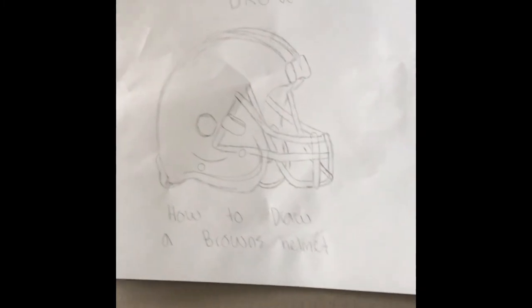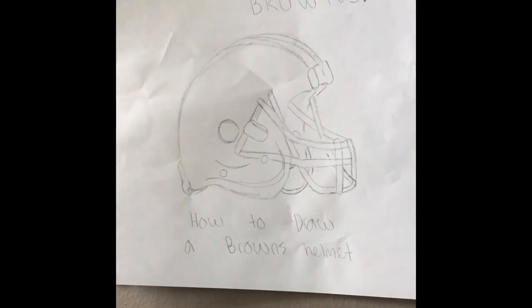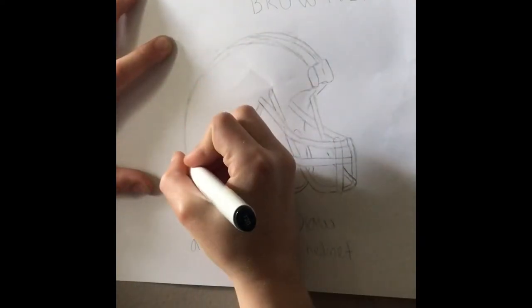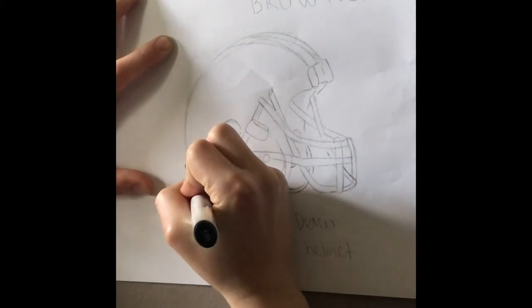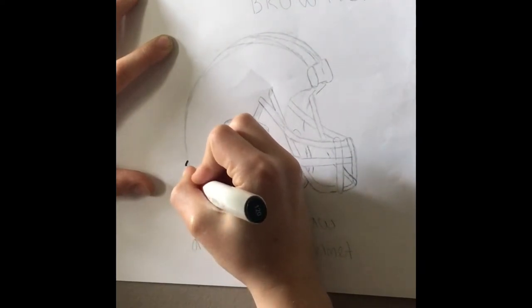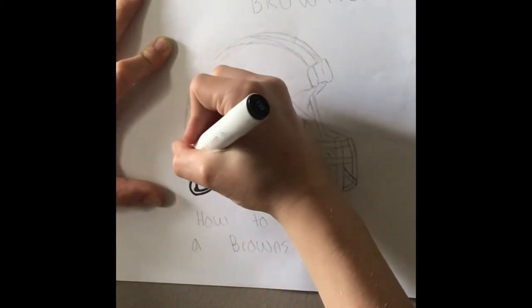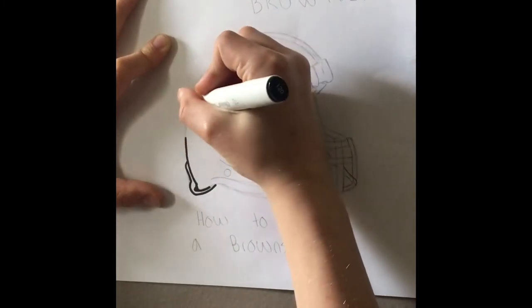Here we go. First I'm going to use this black marker with a thin point. I'm going to start at the bottom left — and just like that, a glare line right there.